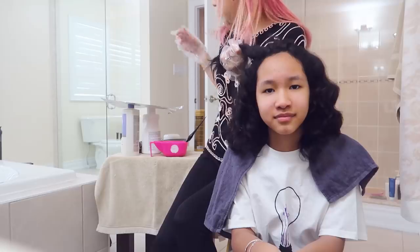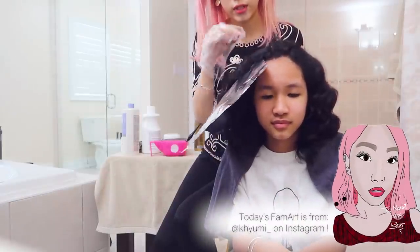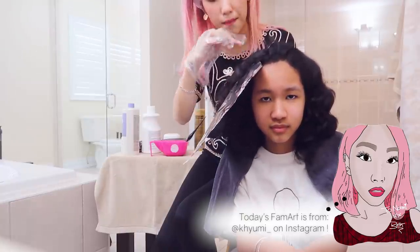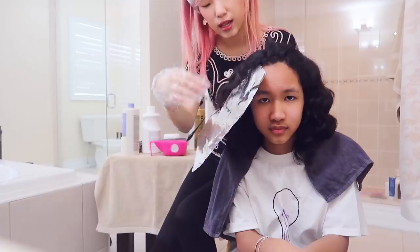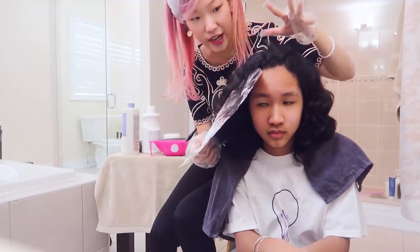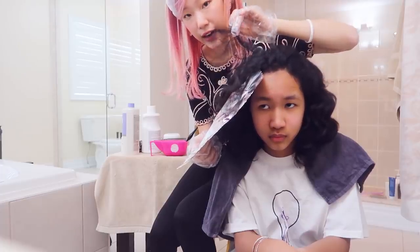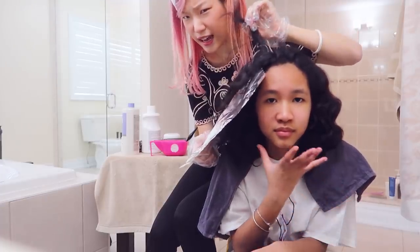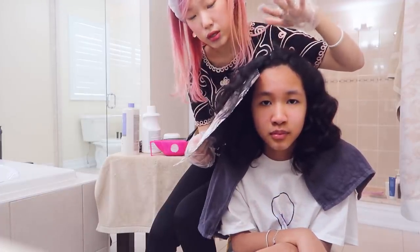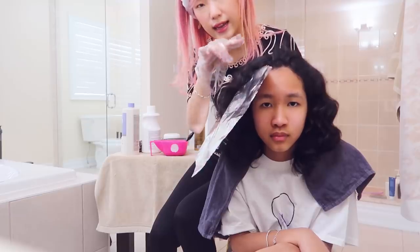I'm going to put some aluminum foil underneath. I'm actually not going to go all the way to her scalp or her roots — I'm going to focus the color mainly near the top middle of her hair shaft and then bring it down. We want to avoid touching her scalp because that's actual skin. Hair is already dead — it's not going to absorb the chemicals into the body, but the scalp will. It'll also be easier to maintain if it's not all the way at her scalp and has a nice kind of fade.